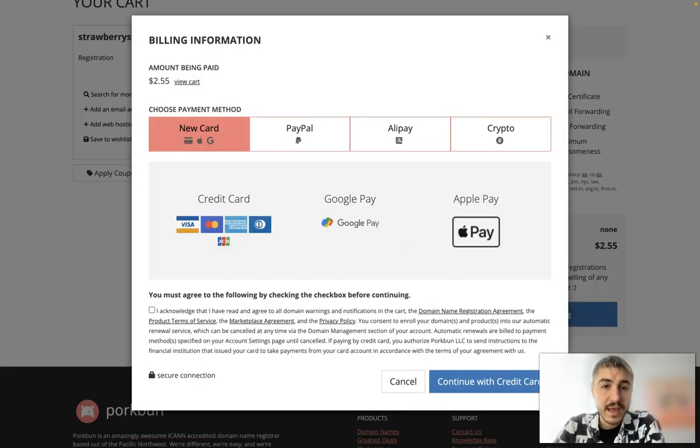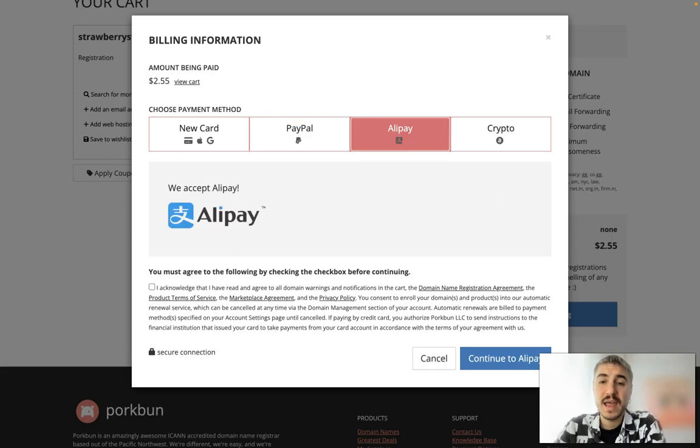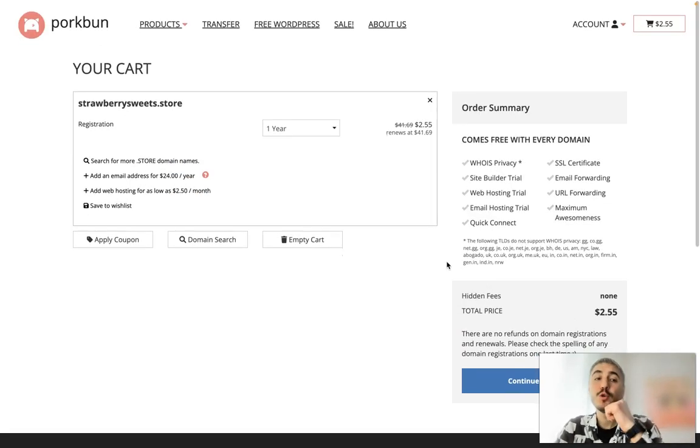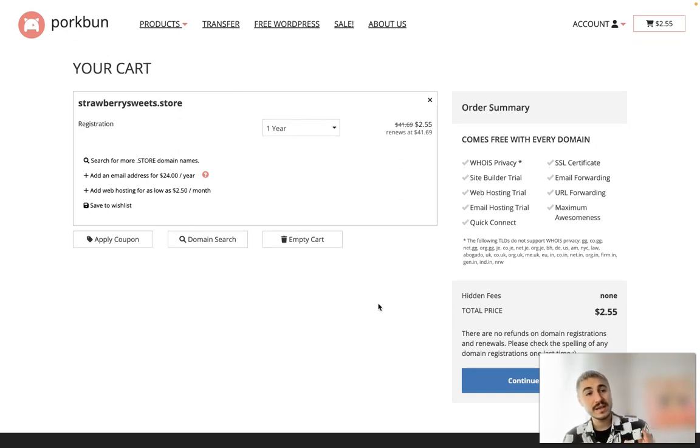You continue to billing and specify what type of payment you want — it's either PayPal, Alipay, crypto, or a card. After that you continue with a credit card. That's pretty easy. Again, get $1 off with the link below this video and with the promo code JOINPORKBUN. Thank you very much for watching. I wish you good luck and great domains that will be of benefit for you, your business, or your idea. See you very soon, bye bye!